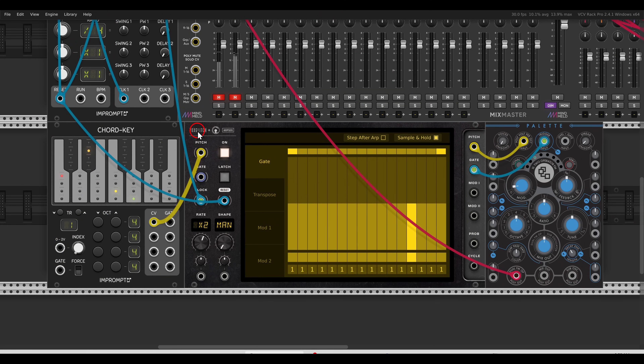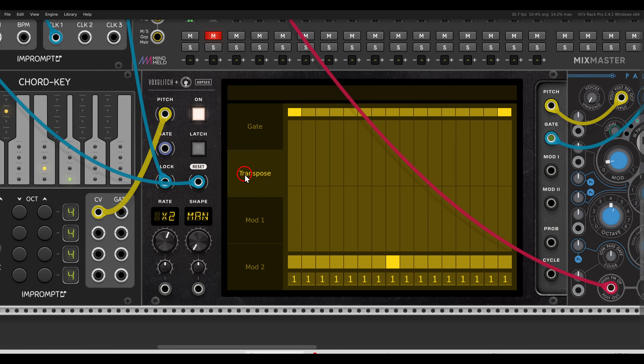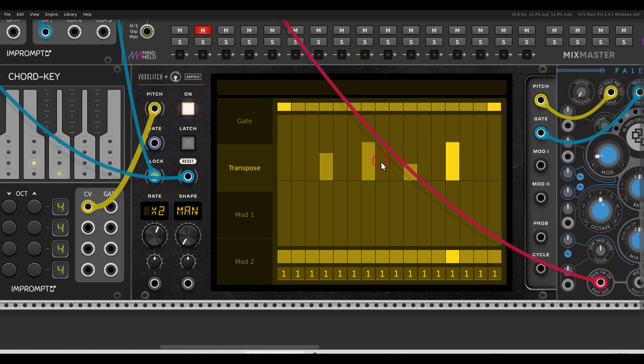Now let's have a look at the transposition sequencer. I have Palette as my voice, using Chord Key from Impromptu to generate a four-note chord. The ARPSEC is already arpeggiating it. With the transpose sequencer we can transpose each step up or down by semitones — you can see the exact semitone values when you enter them. We can also quantize this to a scale in the right-click menu under quantize output settings. I'll set it to C minor, so now everything is quantized to the C minor scale.